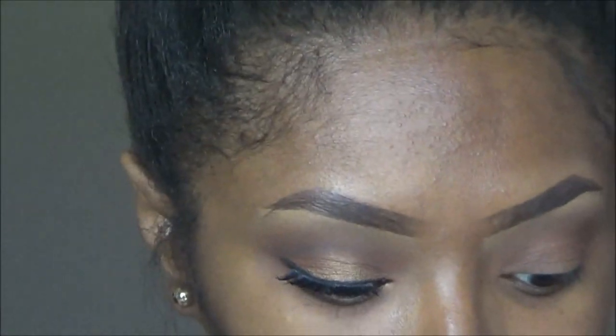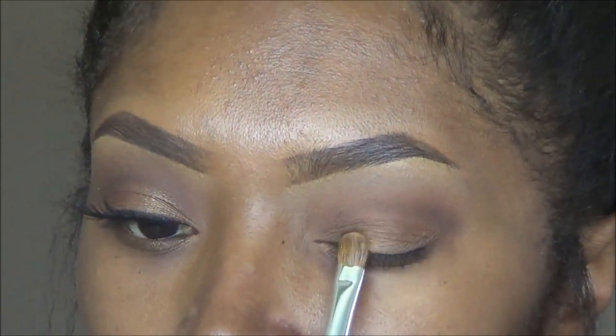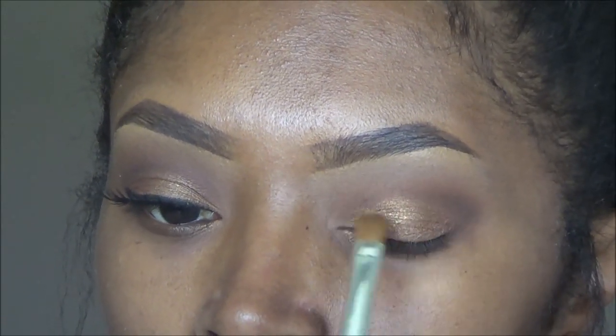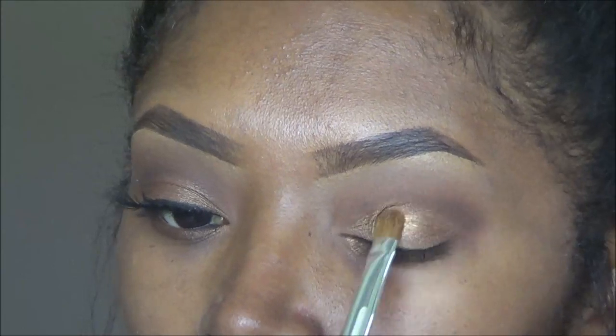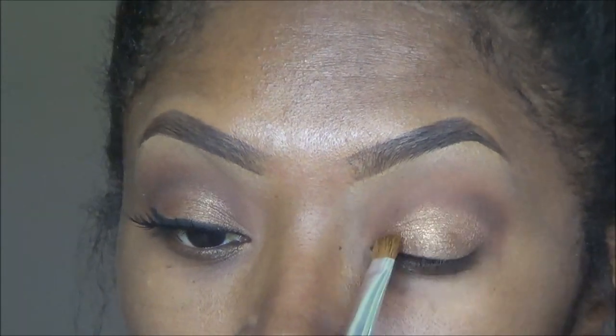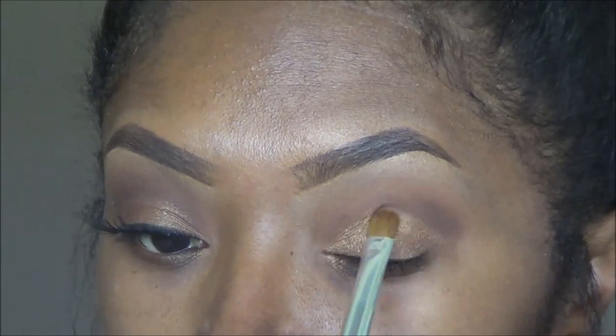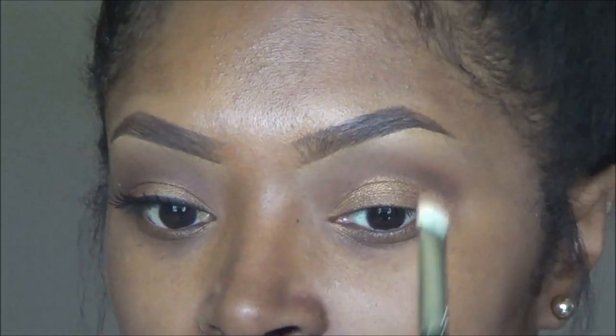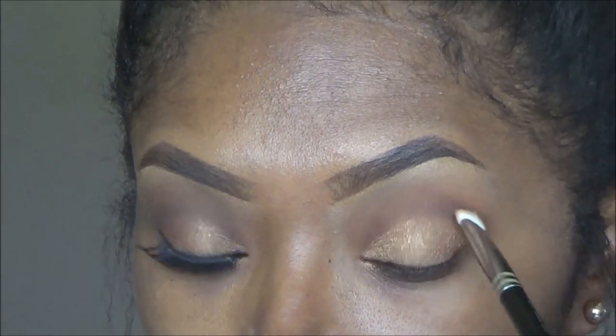Now I am taking a Sonia Kashuk shader brush and putting it in MAC's Amber Lights, and I'm going to apply that all over my lid. I will have a list of all products used in this video down below in the description box, because I can remember the name of my products but I can never remember the number of the brushes. So if you're curious, just click the little down arrow and all the information will be right there.